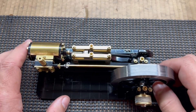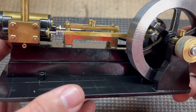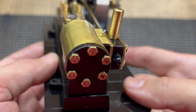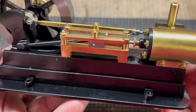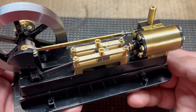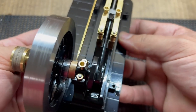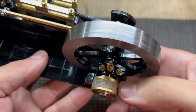We got everything painted and got everything put back together, and I think it turned out pretty good. I'll give you a quick tour and then we'll hook some air to it and run it one more time after it's been painted. I really like the black and brass — it gives a nice contrast. The flywheel I left bare just because I like that look better. And you can see the paper pulley here that I made and how that turned out.